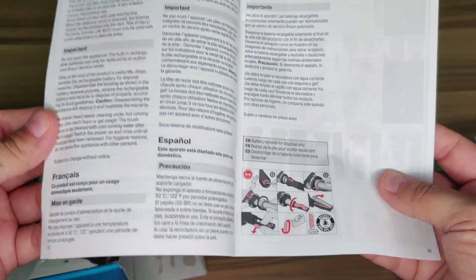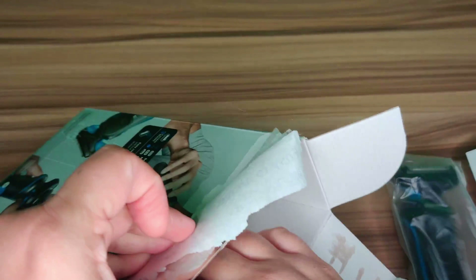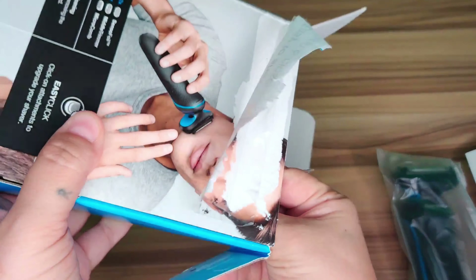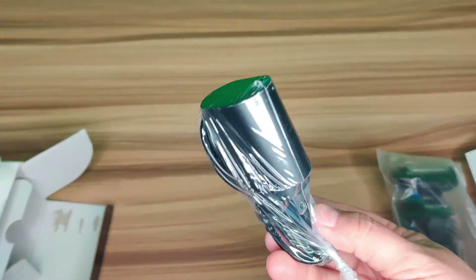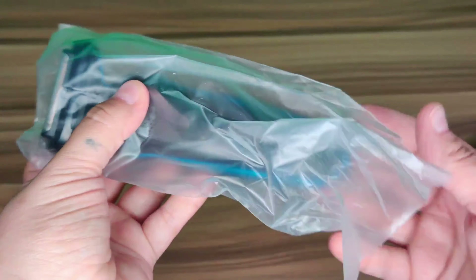The manual tells you how to use it, how to clean it, and how to switch off the blades. Also in here you have your charger, because this is rechargeable. Here's your 110 plug charging cable, and right here you have the electric razor.